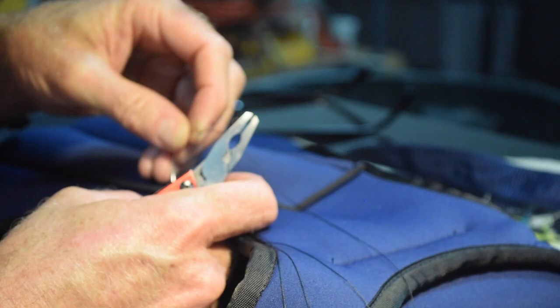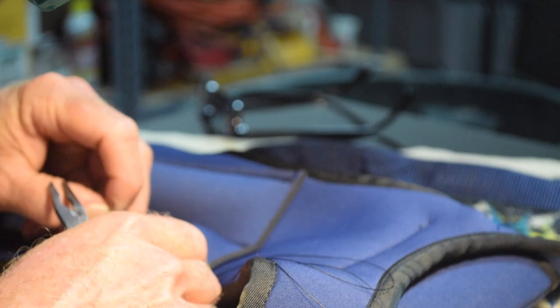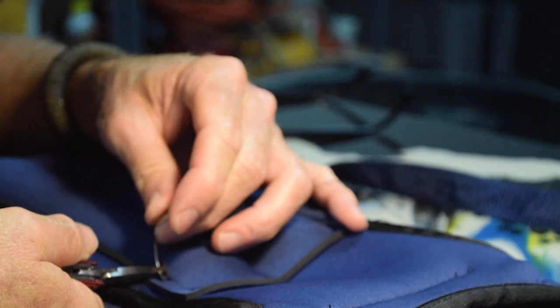Each time I insert the needle, I'm being careful not to overpenetrate and go all the way out the back side, but I do want to go through the layer beneath the top layer so that I'm actually sewing that top layer to the piece.